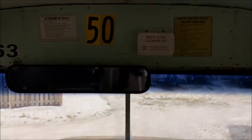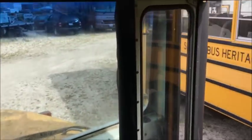We got old 77's rear bumper, which is off of an Amtran. I will include a photo.